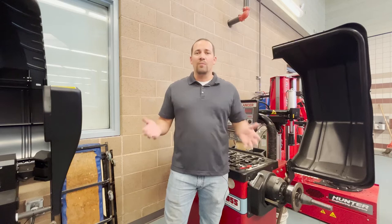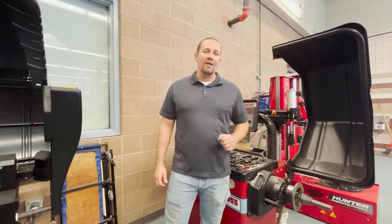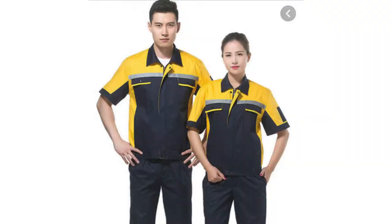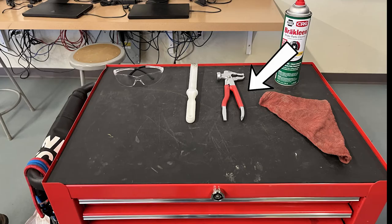Now that we know what a wheel balancing is and why we need it, let's grab some PPE and equipment and balance some tires. PPE needed for this job will be safety glasses, closed-toed shoes, and no loose or hanging clothing or jewelry. For tools and equipment, we will need a wheel balancer, wheel weights, and wheel weight pliers.